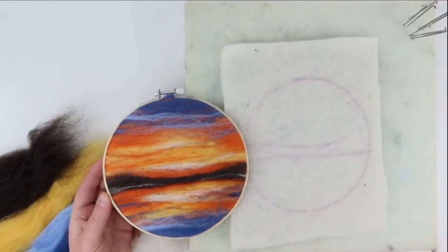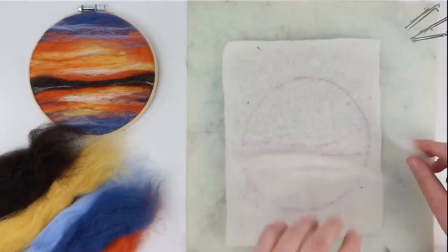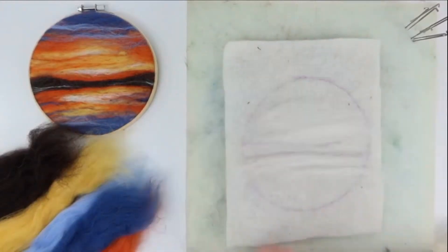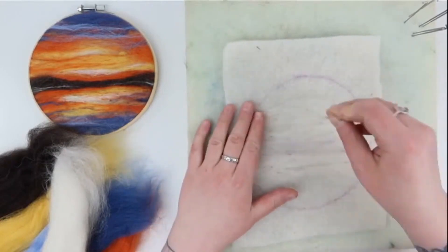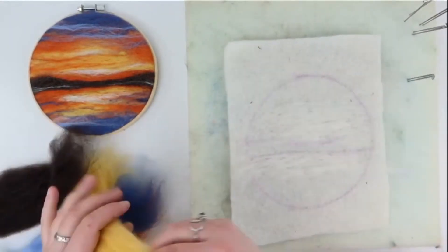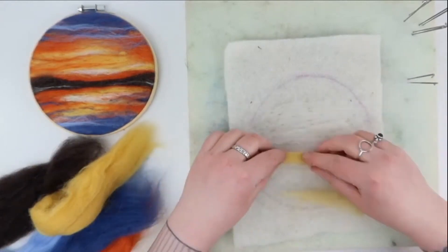Using one I made earlier as a guide, we're going to take some white wool and gently lay it down on the fibre. Now take the needle and stab the tops into the pre-felt up and down, making sure not to bend the needle. We're only felting gently just now to build up the picture — we'll go over it later and felt it in properly.